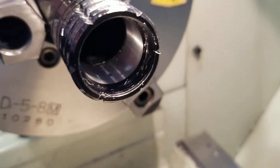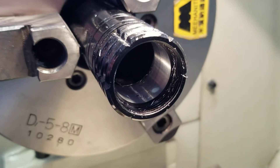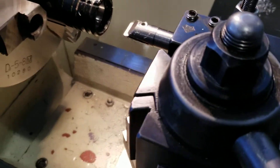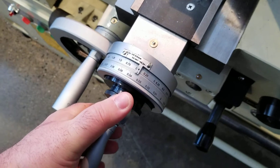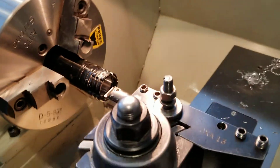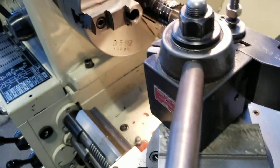So right now we are pretty close. This isn't quite the diameter we need, so I'm still working on the boring operation, but we have everything pretty much set up. I'm taking 10 thou passes at a time now — there's about 10 thou. Then we're going to squirt a little WD-40 in there, just a full squirt.